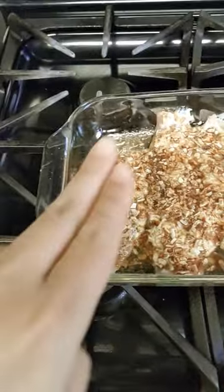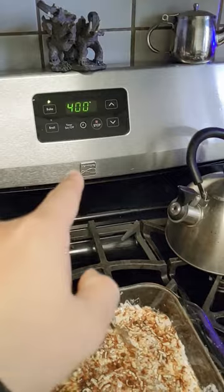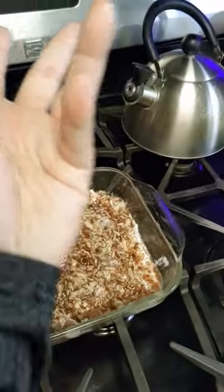Put some mayo on there, massage it in with your fingers. Take a packet of this — it comes in two packets. Grab one, grab some in your hand, and start sprinkling it all over. 400 degrees preheat — I prefer toaster oven — but cook for about an hour. And that is excellente.